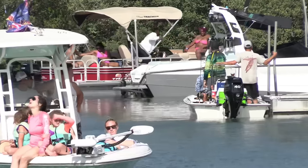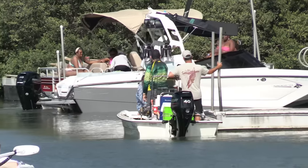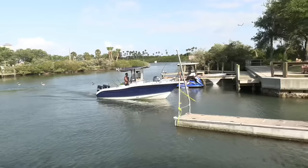Everybody hang on — bam, there you go. Welcome to Credit Card Captain. That's one of them rentals.